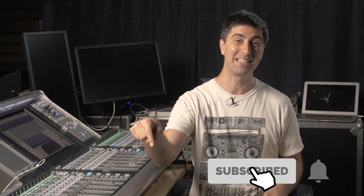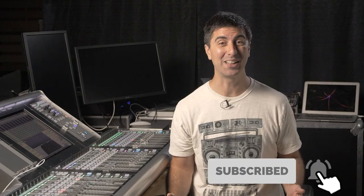Did you get in-ear monitor mixing lessons at your guitar lesson? Or what about your drum lesson? No? Well this video is for you. Today I'm going to walk you through how to set up your in-ear monitor mix if you're a musician on the worship team. Singers, you've got another video coming so hit subscribe and ding the little bell to get notified, or look for it in the description below.